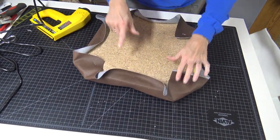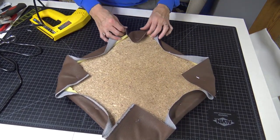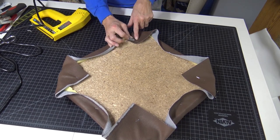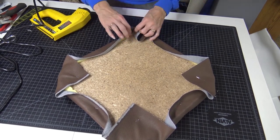Now I have each of the quadrants taken care of. I'm going to start honing in on one corner at a time — same idea: if I go on this side of the staple, then I go on the other side. Back and forth, always alternating.